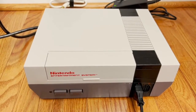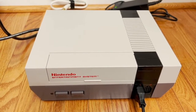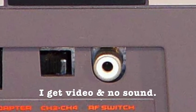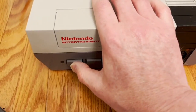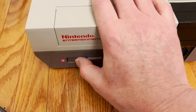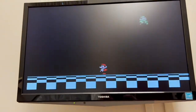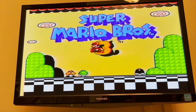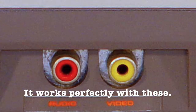Here we have a Nintendo NES, and it has an unusual problem. When it's plugged into a television by the RF connector — that is, this round connector — the video works, but the sound doesn't. If I use the audio and video connectors, it works fine.